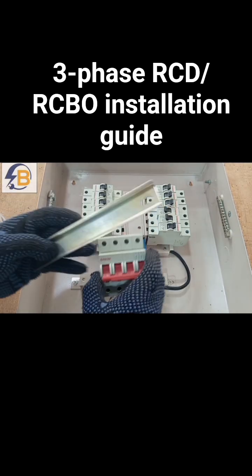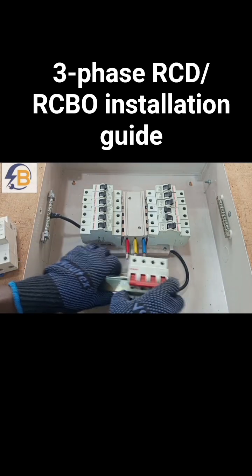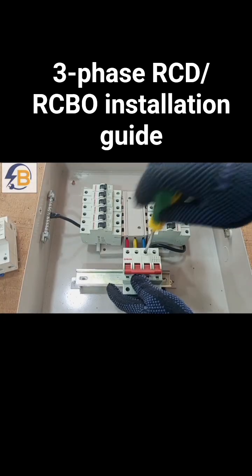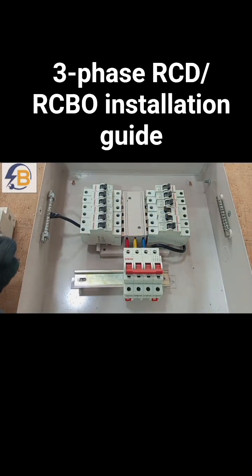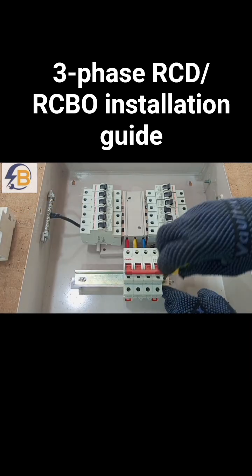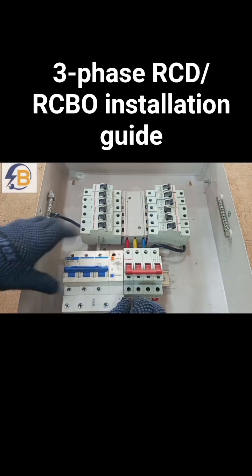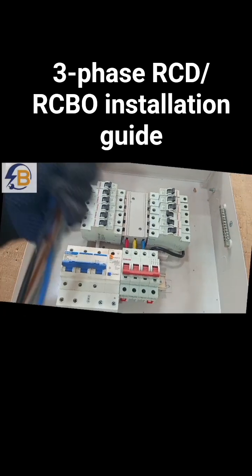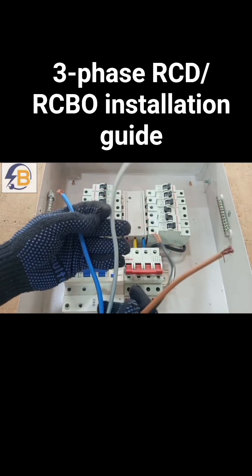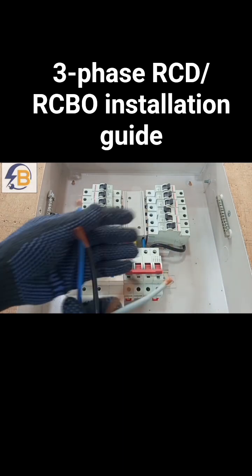I still have to connect the MCB back, and then we look at how to attach the RCD to it. We bring this one close to the main breaker. We have our four main wires that usually come from the energy meter: brown, black, gray, and blue.